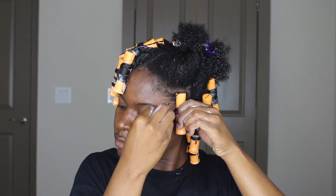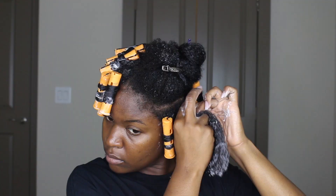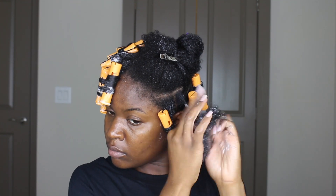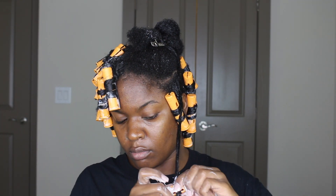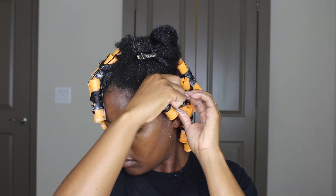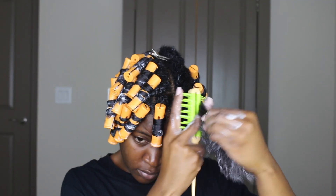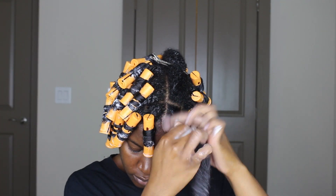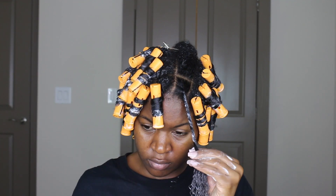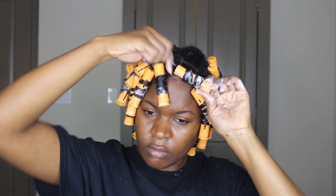I twirled the hair around the perm rod a couple of times and then spiraled it up. So again — add the pudding, a little bit of the mousse, detangle the section, twist it about halfway down, and make sure to go back in and smooth the ends. It's very important when you're doing a style like this that you have nice smooth ends. Then twirl it around in the same spot and spiral the rest going up. Just about a half pump of mousse — you don't want to add too much.